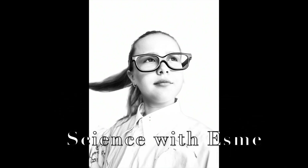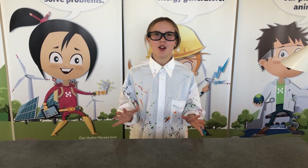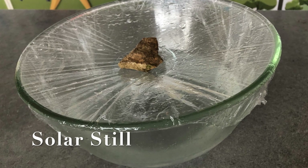Science with Esme! Hey everybody, I'm Esme and today we're going to be making a solar still. And at the same time,